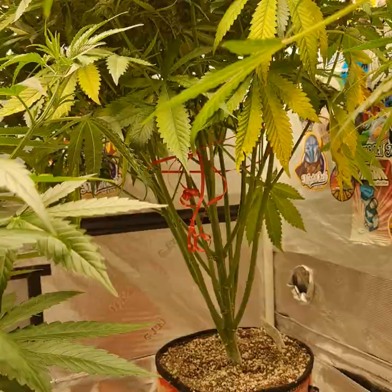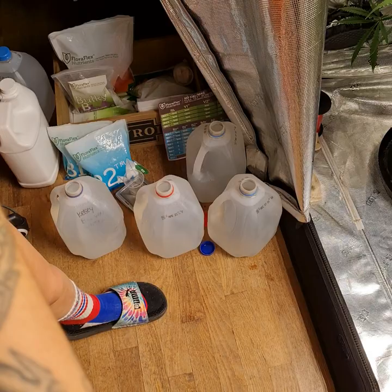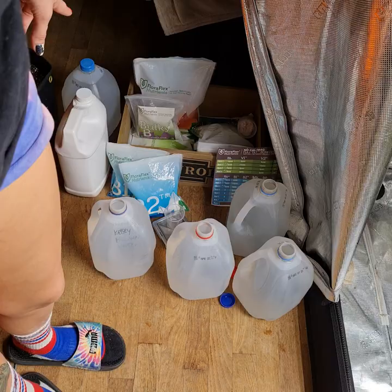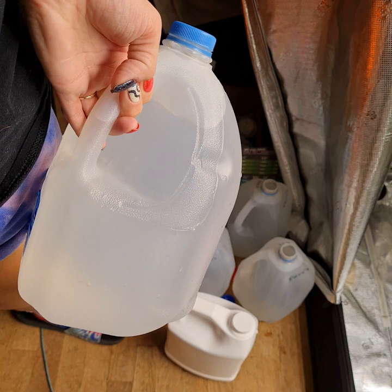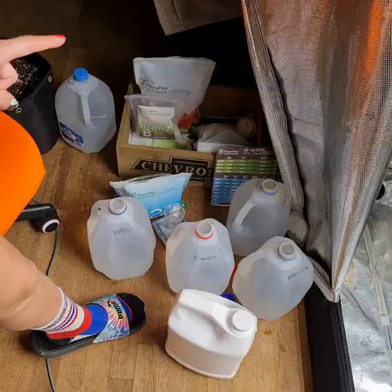I'm going to pause for a moment so this video is not extremely long. I'm going to go ahead and mix the four blooms, which are getting five grams of B1, three grams of B2, and five grams of Bulky B. Then we're going to do two and a half milliliters of SLF in those four. I also have one more gallon for our seedling, the Rockweed Blueberry Slushie - week one of veg: four grams of B1, four grams of B2, with two and a half milliliters of SLF. Alright, I mixed the food, I'm going to go ahead and feed.